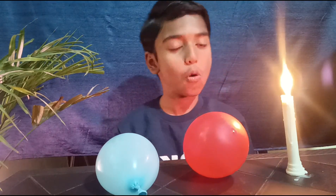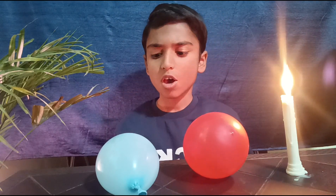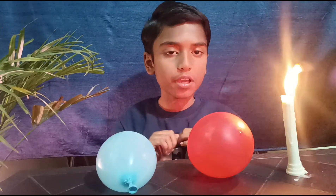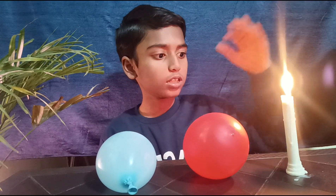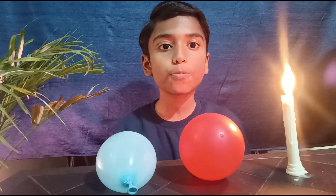Hello friends, welcome back to school science project. Wishing you all a happy Holi! We all use water balloons in Holi. Today I will make a fireproof balloon. As we all know, if we put a balloon with air on a candle then it will burst, but today I will make a fireproof balloon.